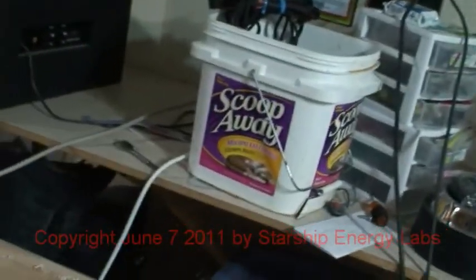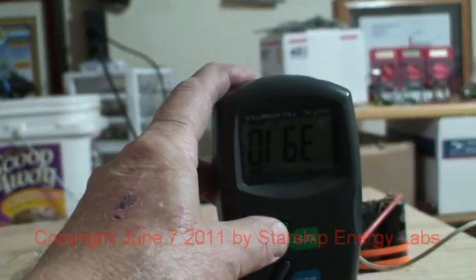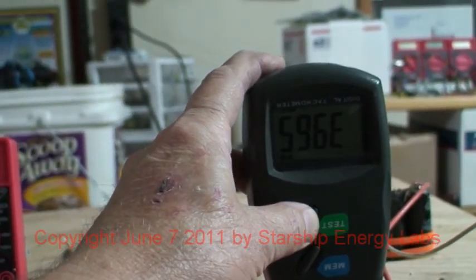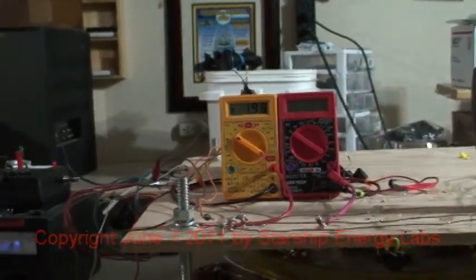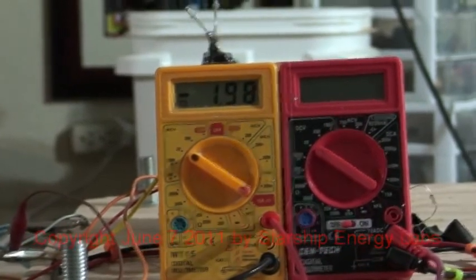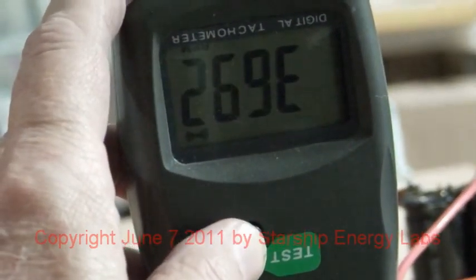Now I'm going to remove it and take it out. Notice the quiet. It's drawing slightly more current, which is interesting. The RPM is dropping. It's been about 3 minutes since I took that out. The RPM has dropped, thus the current draw is more. We'll use a reference here of around 3,692.